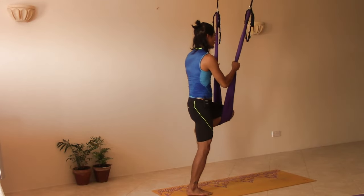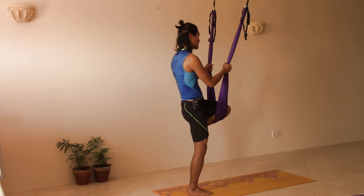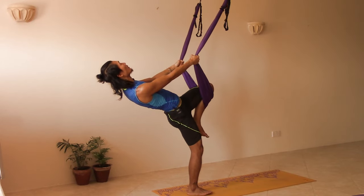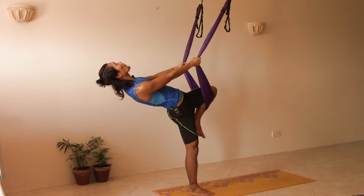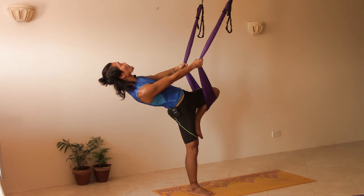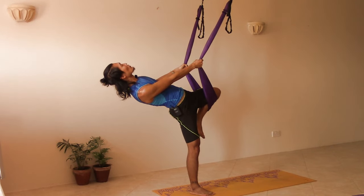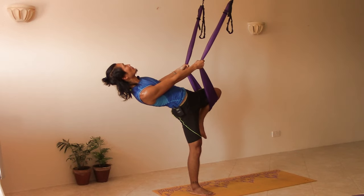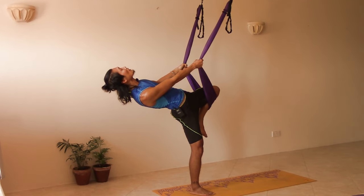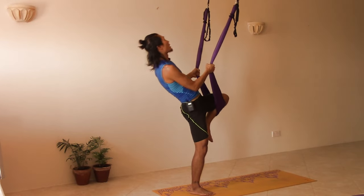Hold the swing and come back to center. Then we drop to the back again, holding the swing, but this time with the knee on the swing. Drop to the back and then lift the left pelvis up to the sky, right pelvis towards the ground, so we're opening the pelvis here. You can also drop your head, but if you feel dizzy you can leave your head up. Exhale coming up.